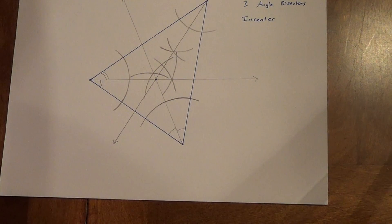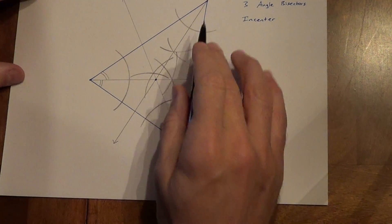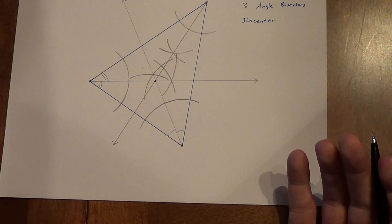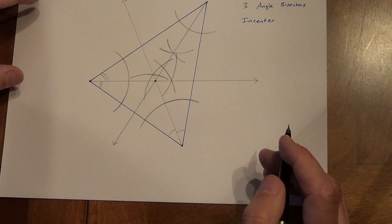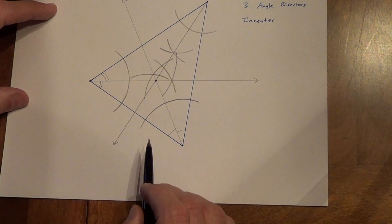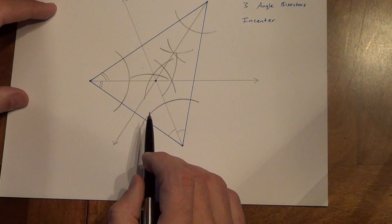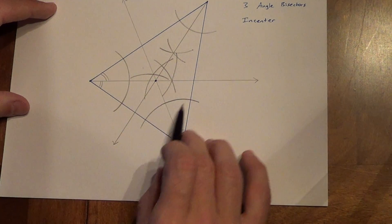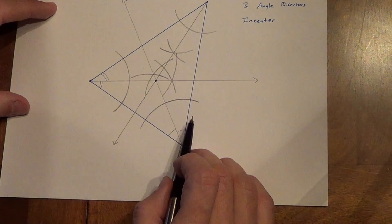It is always inside a triangle. It does not matter what kind of triangle we have. It does not matter whether that triangle is acute, like this one — it could be obtuse. Obtuse is a little harder to draw, but not that hard. Right triangle — it does not matter. It is always going to be inside. The next thing is we have what is called an inscribed circle. An inscribed circle is a circle that stays inside the triangle. It is going to touch every side exactly once.